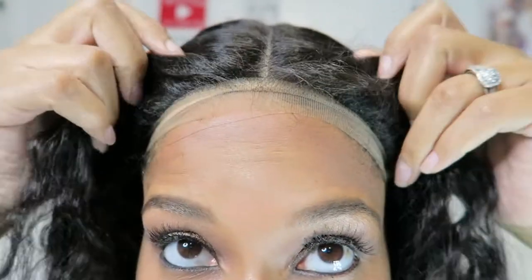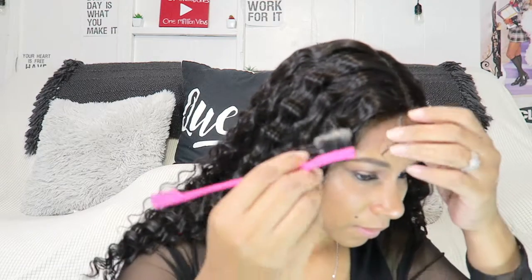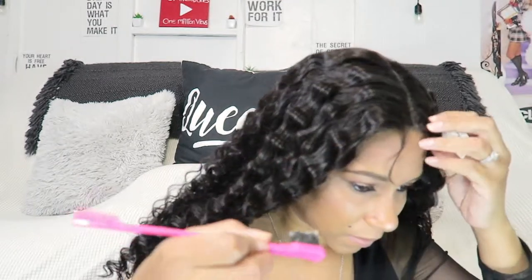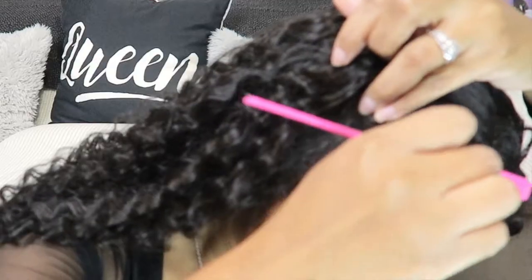Y'all, I'm really feeling this wig. That's what it looks like up close — it looks really good and I really didn't have to do much to it, which is huge. It's very beginner friendly and also big head friendly. It has two combs in the front, a comb in the back, and adjustable straps.